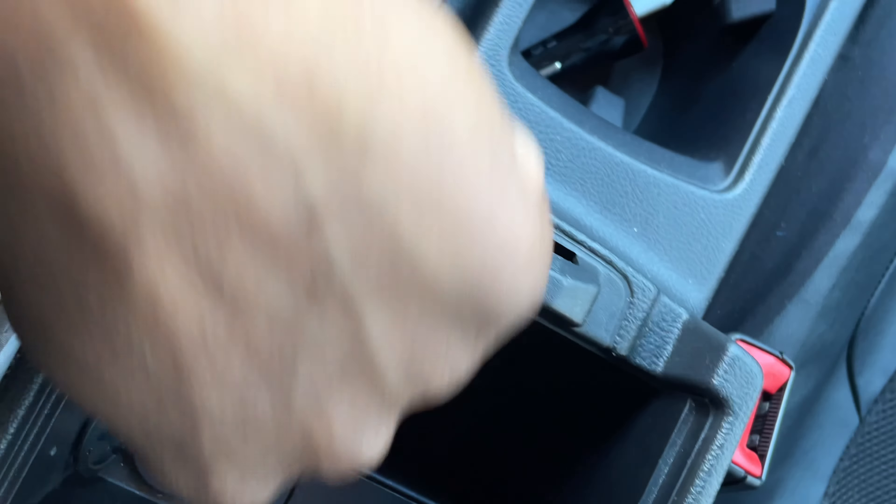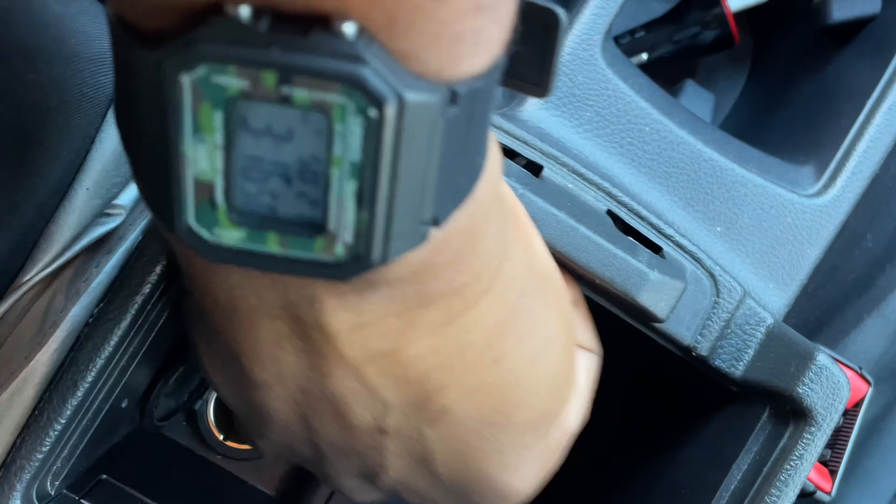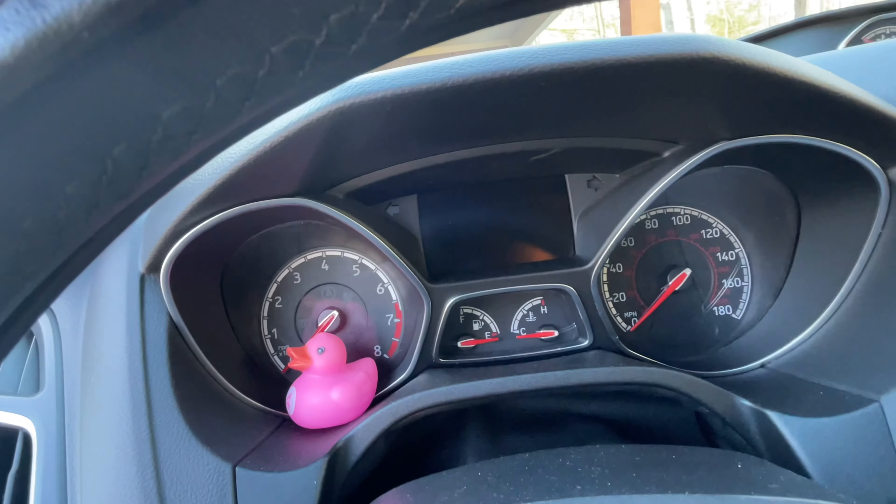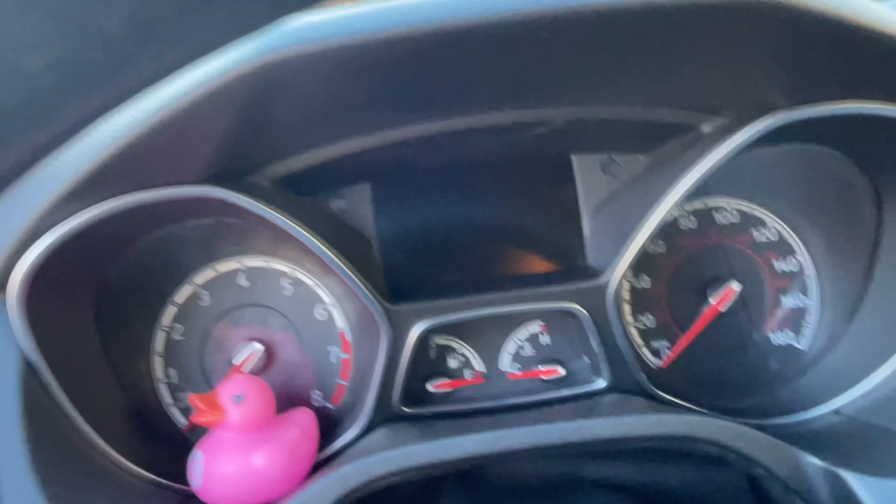My car is a manual so I have to put my foot on the clutch. I gotta leave the key down there or it's gonna say 'Ford key.' It went off - let's see if I can get it to pop back up.